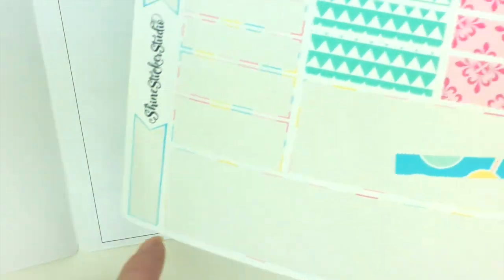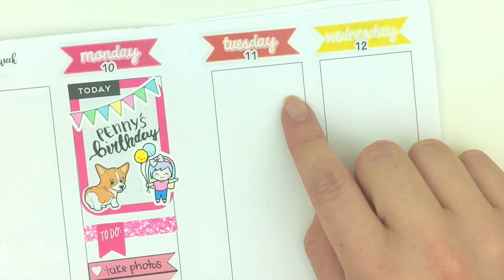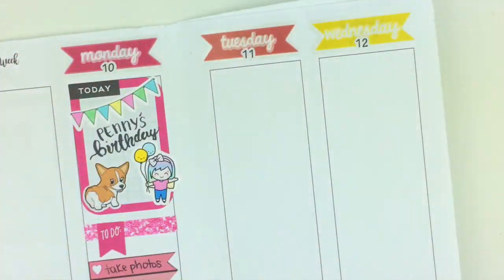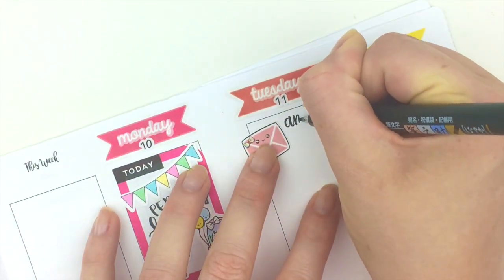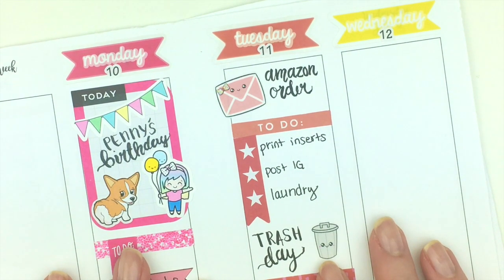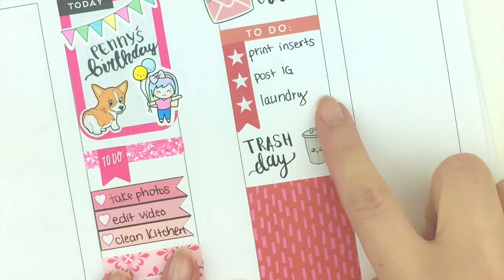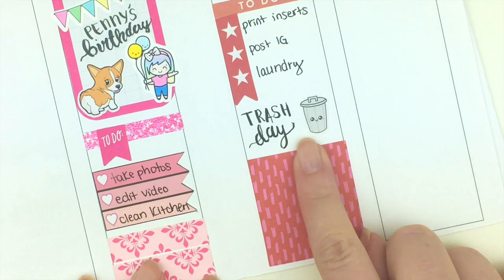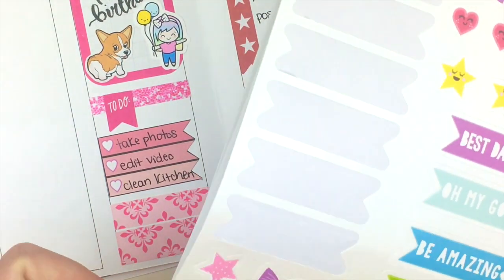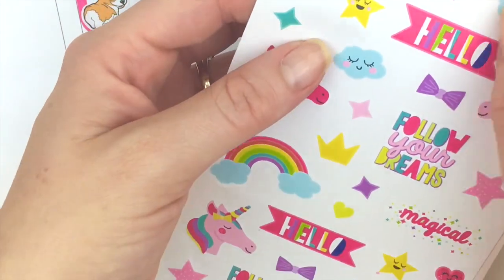I'll fill the bottom with leftover washi strips. I should have a package coming on Tuesday so I'm going to mark that with one of our happy mail stickers. My camera stopped recording and I didn't realize it — thankfully I didn't get very far. All I did was use some stickers from the Happy Planner sticker book, put down my to-do's, and used one of our trash can stickers that I cut down a little. On top I'll put down one of the rainbows from the Target sticker book and one of these cute little stars.